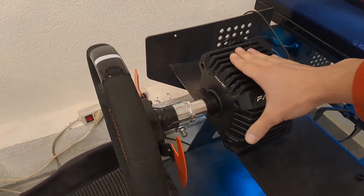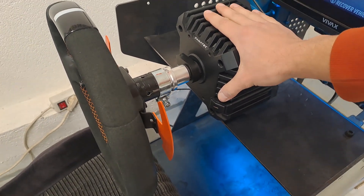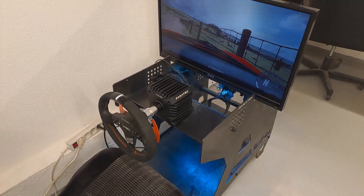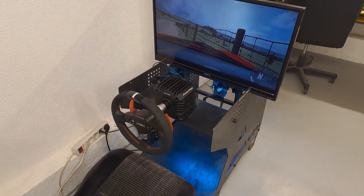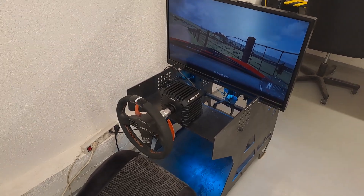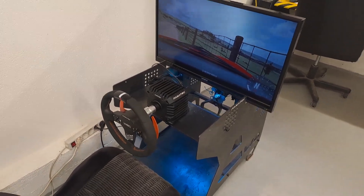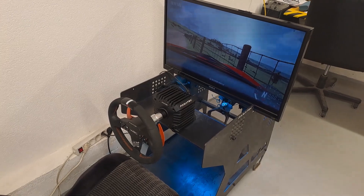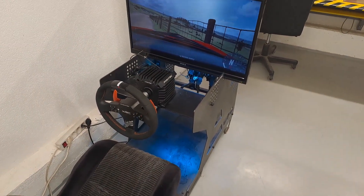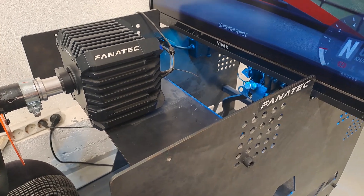The first and most important advantage in my opinion is that there is literally zero wiggling and shaking of the wheelbase. Even looking at other more professional sim rigs, they always have a little movement. You can look at some videos in the description where I'm driving this one and you can see that everything is rock-solid.